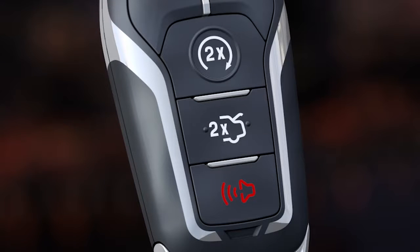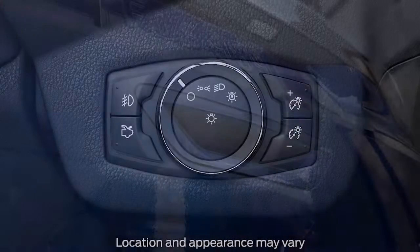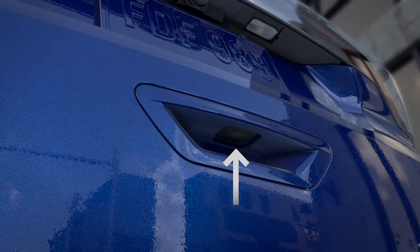If you don't want to use the hands-free capability, you can always use the liftgate button on your key fob, the button on the instrument panel, or the button located on the liftgate handle just below the license plate.